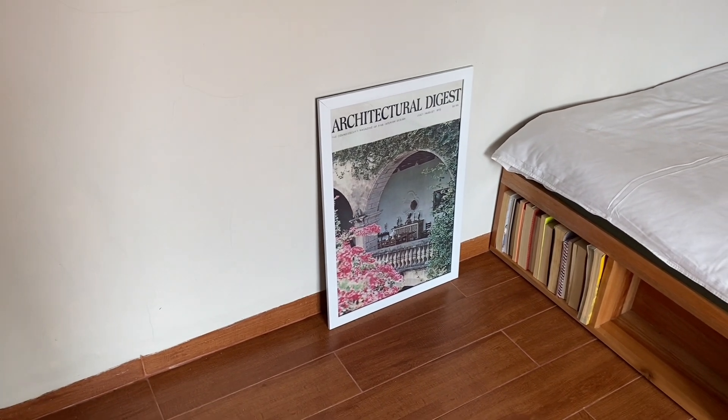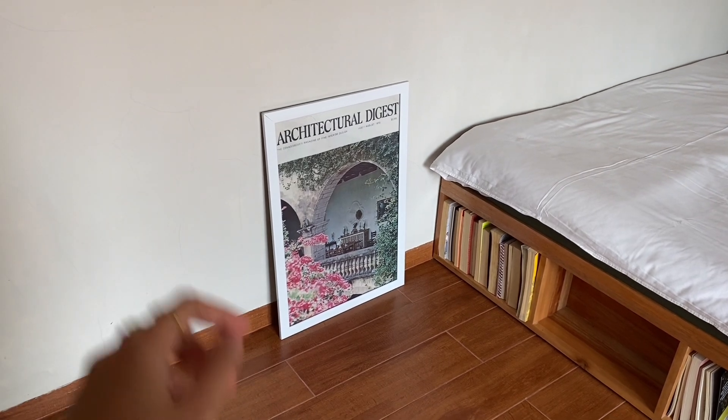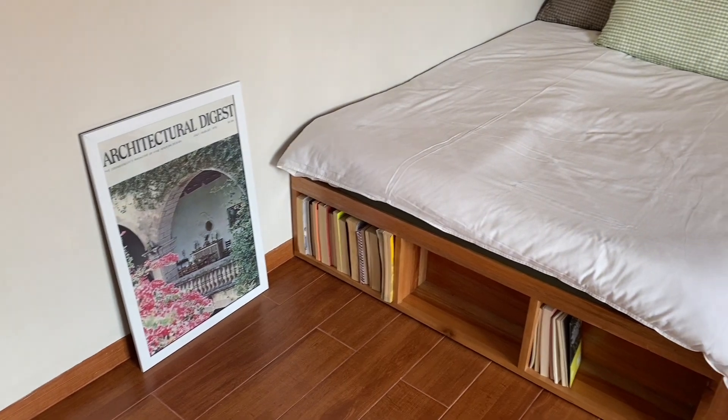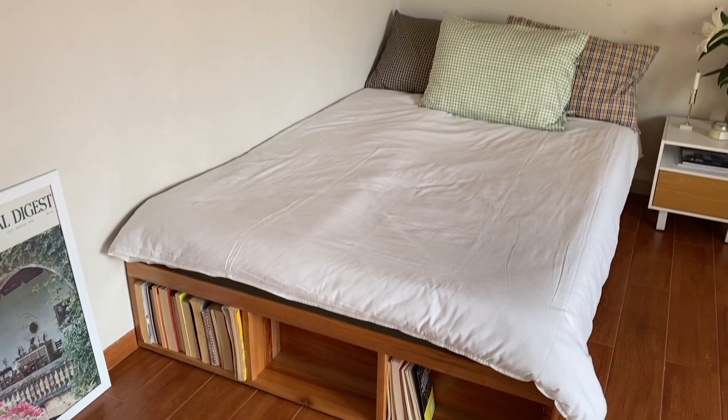Disini ada art print. Kebetulan ini temenku yang bikinin, dia bekerja di salah satu percetakan. Waktu itu aku pengen banget punya art print di kamar, jadilah aku request ke dia. Tapi gambar originalnya aku ambil dari Pinterest, nanti aku cantumin sumbernya ya.